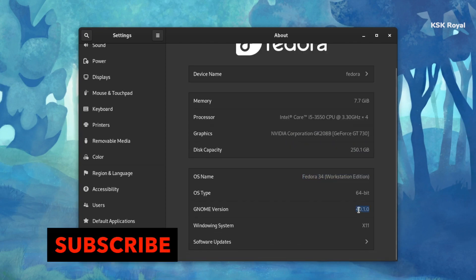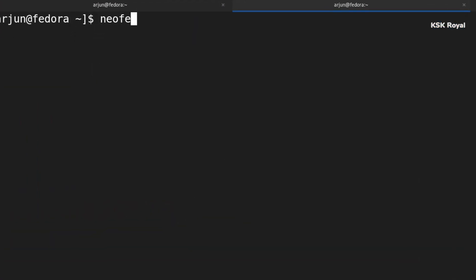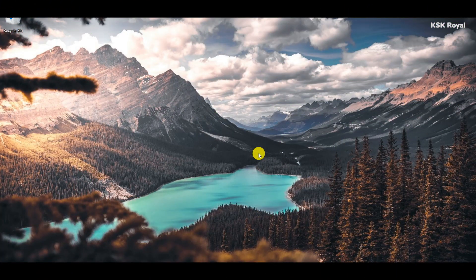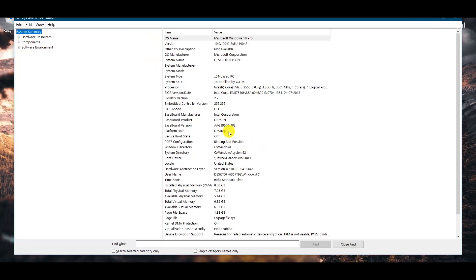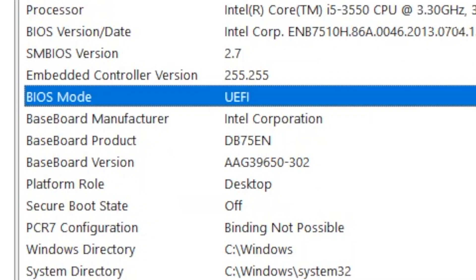Make sure to subscribe to this channel and turn on the bell icon to receive post notifications. Now to check if your computer or laptop is using a legacy BIOS or UEFI, type msinfo32 inside the run dialog box. Then under the BIOS mode, it will show the status of your computer. In my case, my system uses the UEFI or GPT layout.